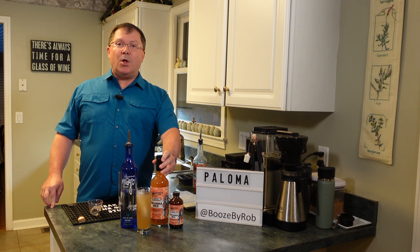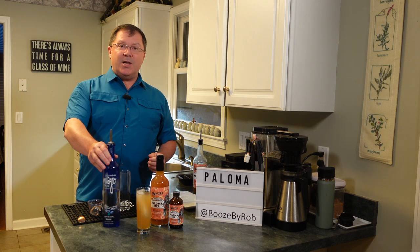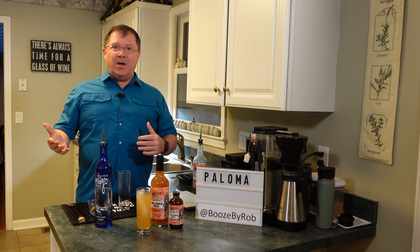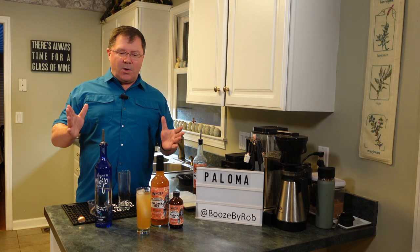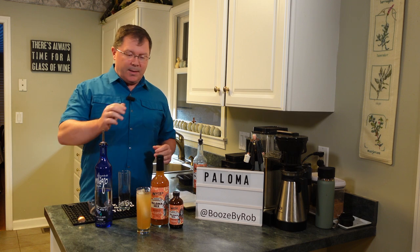So tonight we're going to be making a Paloma. Paloma is Spanish for dove. I've had dove — they don't taste like grapefruit, they taste like liver. I don't know why you'd call this a Paloma.